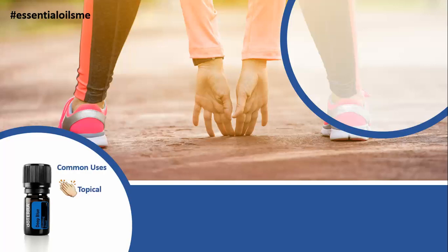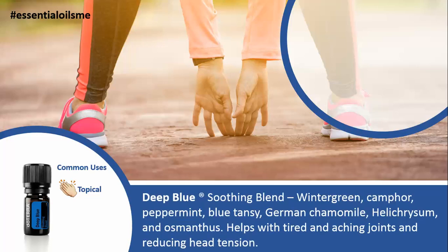The common use for this is topical, so if you can point to it, you can put it there on your skin. The Deep Blue or Soothing Blend contains Wintergreen, Camphor, Peppermint, Blue Tansy, German Chamomile, Helichrysum, and Osmanthus.